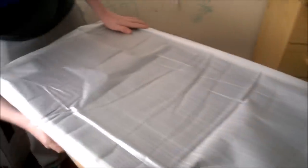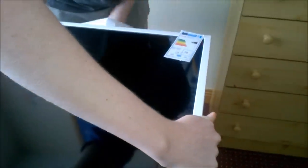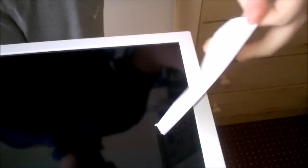Yeah, and it is a 40 inch. So if I just put a little table around, I should be able to set it up. Let's see...